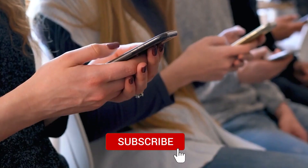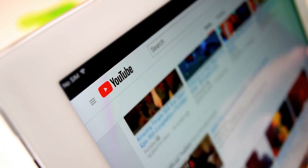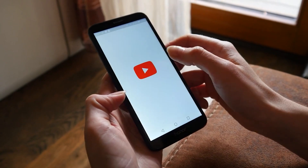Make sure to subscribe if you're new to the channel so you don't miss more great rugged smartphone videos just like this. Check the description for links to each of these phones to learn more about them or to purchase one. And now let's get straight into this video.